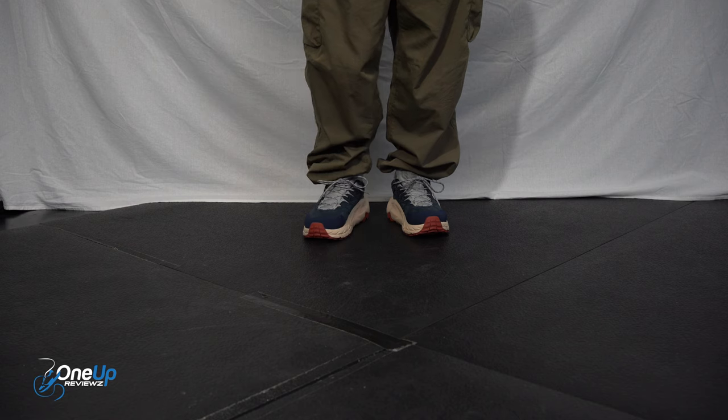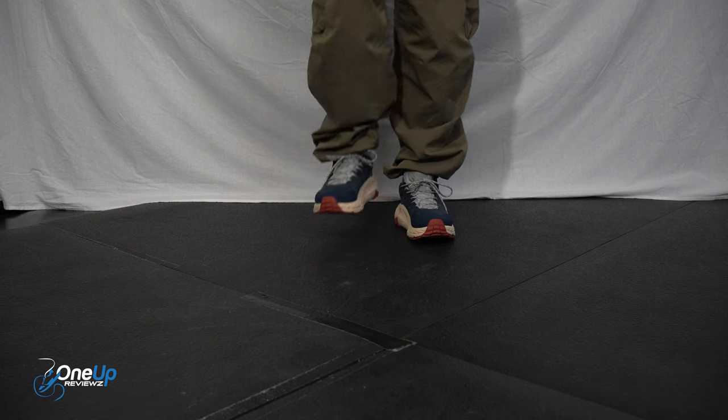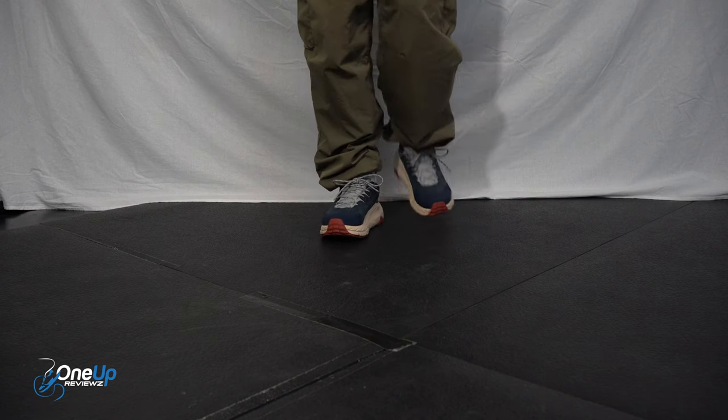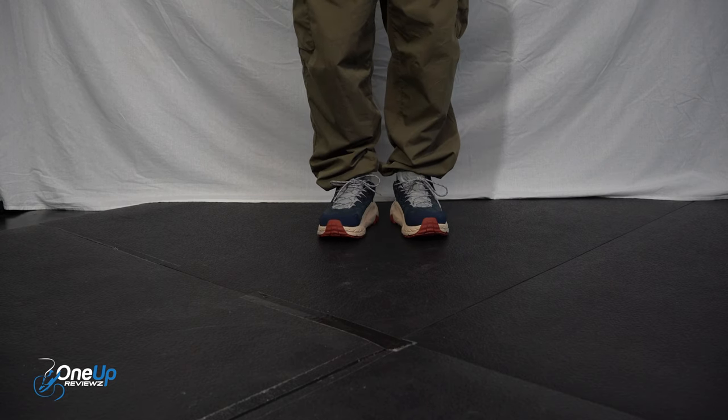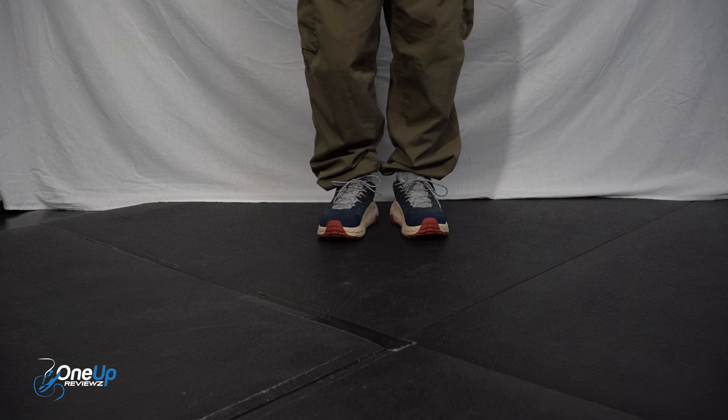If I'm doing some hikes or trail running, these are very comfortable. I can feel the traction — it's properly grippy. They're quite heavy as well, but that's what you need when it comes to these kinds of hiking sneakers.